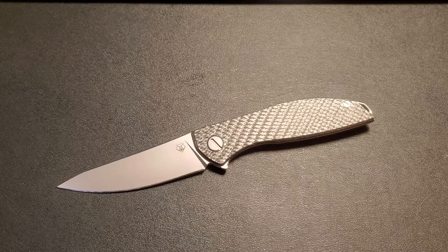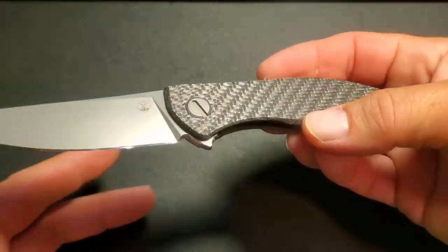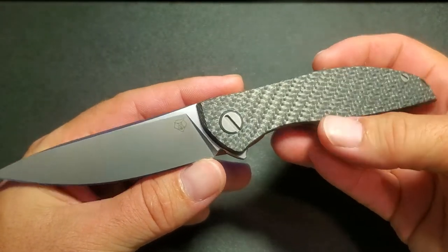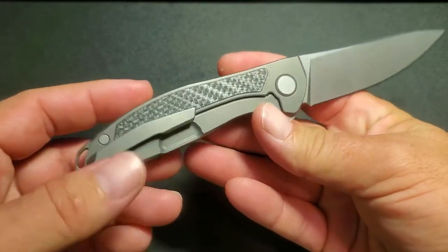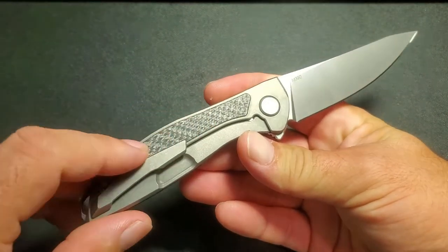Good afternoon knife nerds, today we are taking a look at the beautiful Shirogorov Hatian Zero. This knife has an overall length of 7.75 inches and a blade length of 3.375 inches. It is M390 steel, a titanium frame lock, and it has a carbon fiber show side and a titanium frame scale with a carbon fiber inlay.